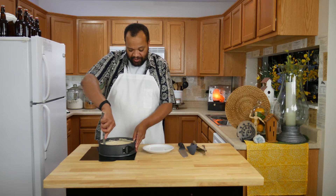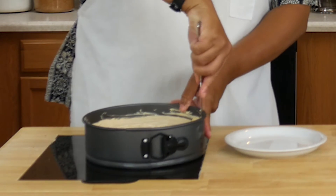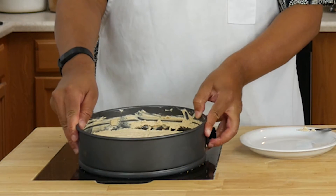Our pie has firmed up. I'm just going to take a knife and gently run it around the edge. And then because this is a springform pan — this is why I love springform pans. I don't know why more people don't love springform pans.